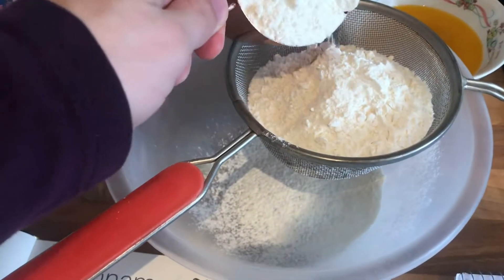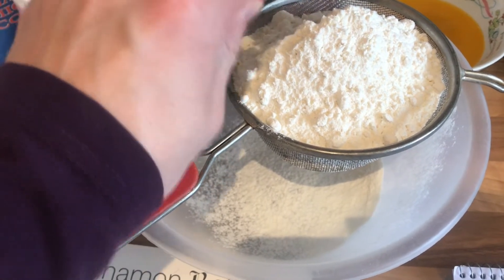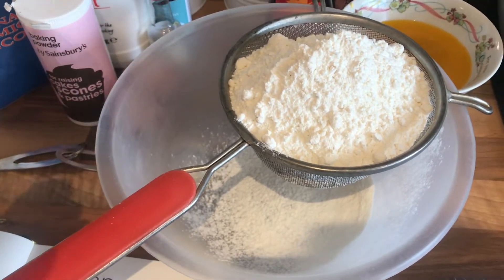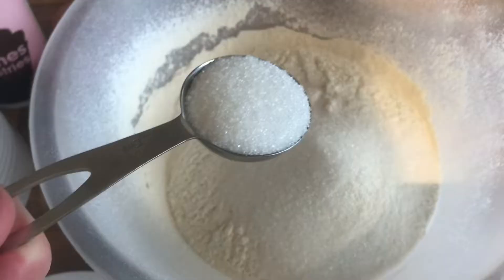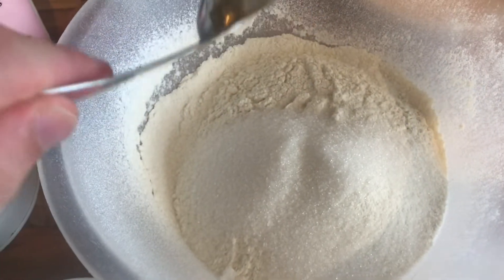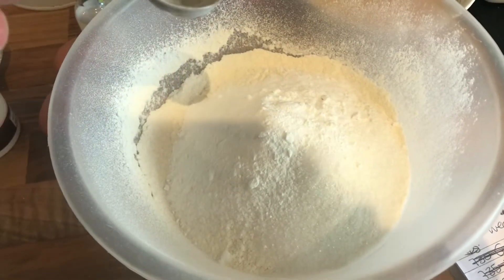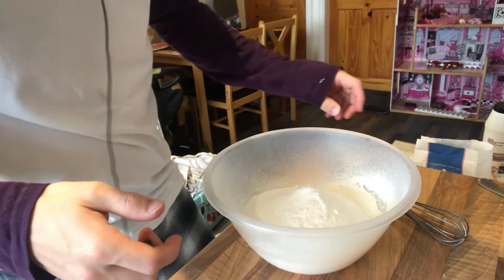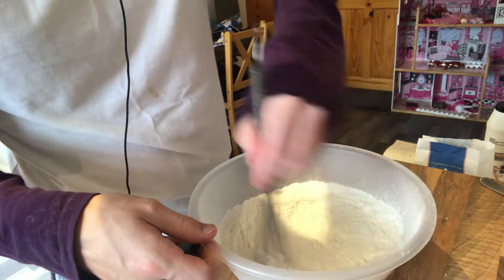So now I'm going to whisk in the flour, baking powder, sugar and salt into a medium sized bowl. It's two and a half cups of all-purpose flour, or 300 grams. Normally I do it in grams but my scales are broken at the moment. Three quarter teaspoon of salt, then two and a half tablespoons of granulated sugar, then finally two and a half tablespoons of baking powder. Just whisk it all together so it's combined.